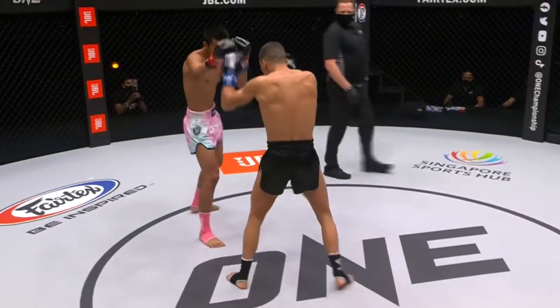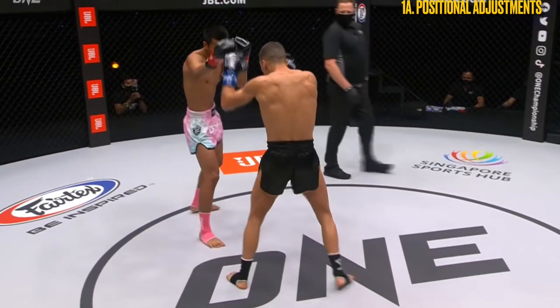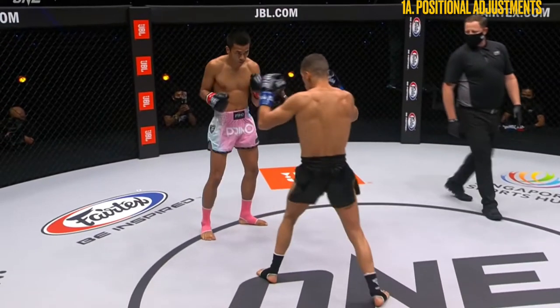In this first sequence, I wanted to highlight Pampeak's positioning adjustments to control the distance as he retreated at a slight angle to his left. This change in positioning limited Puertas' offensive options to either the lead hand or the rear leg, as the reach of his rear hand would be insufficient and the balance wouldn't be there to throw the lead leg.